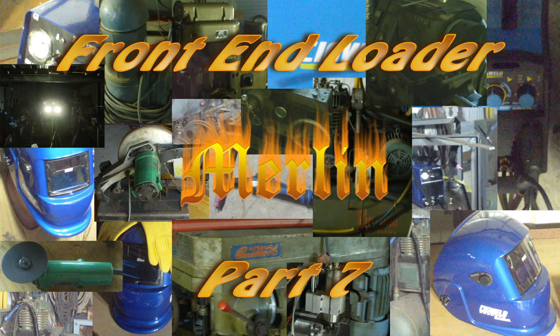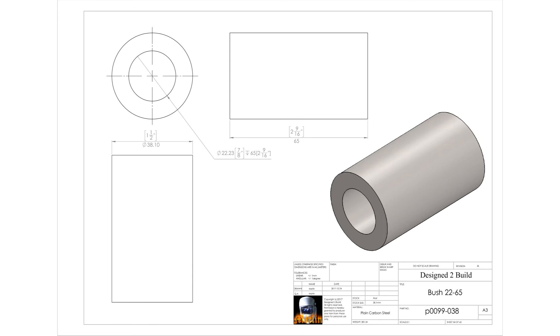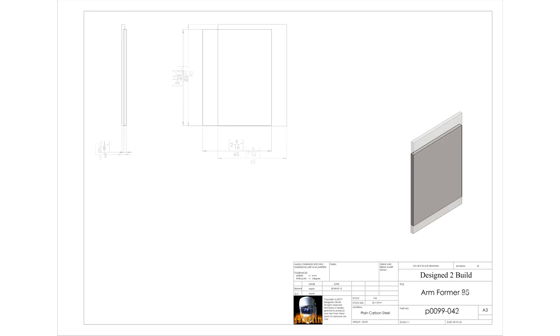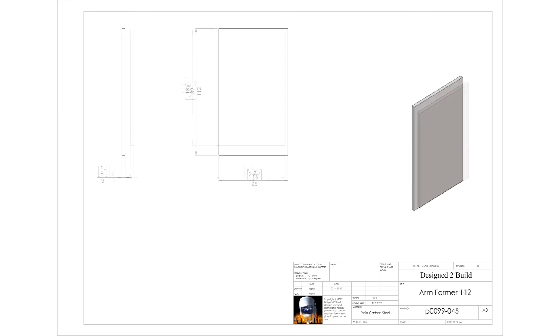Hey YouTube, welcome to part 7 of the Frontier Boater Build. In this episode we're still building the arms and by the looks of it we will be in the next episode as well. I originally didn't plan the formers in the arms but it turned out I needed to, to pull out the warpage that I got when I welded them together.